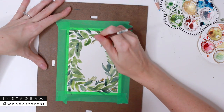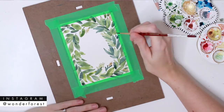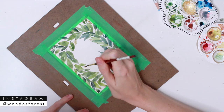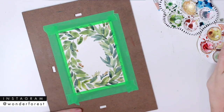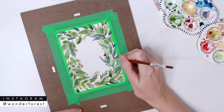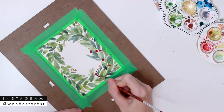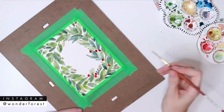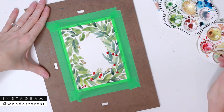I started adding in these little brown branch sprig things, and I honestly kind of wish I didn't do it — I don't really like how they look. But again, it's just an experimentation process; if you like that look, go for it. Then I'm just going to take a bright red color here when my leaves are dry and start placing little berries wherever I think the composition needs one.